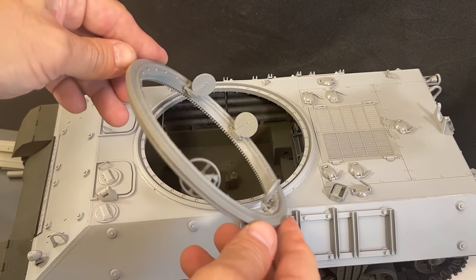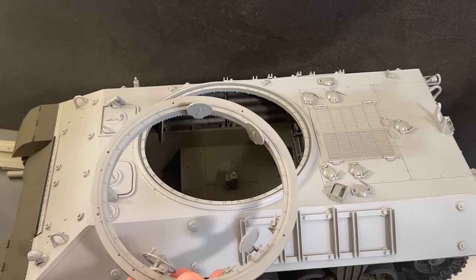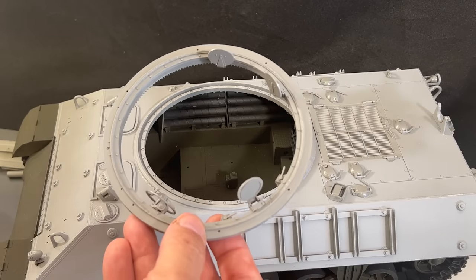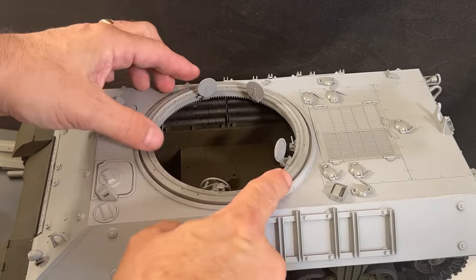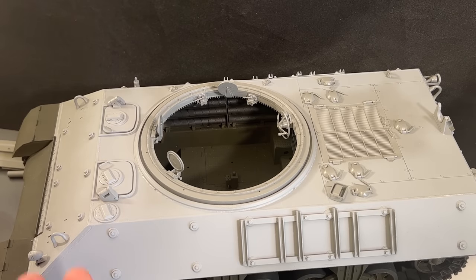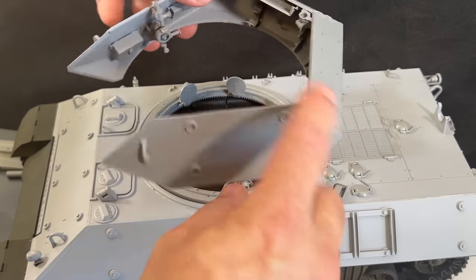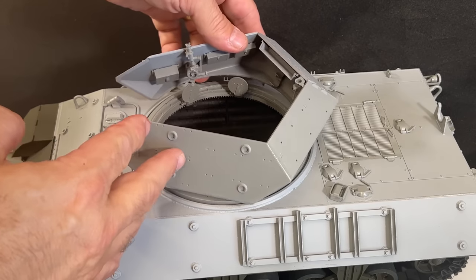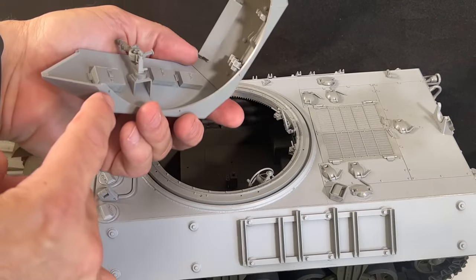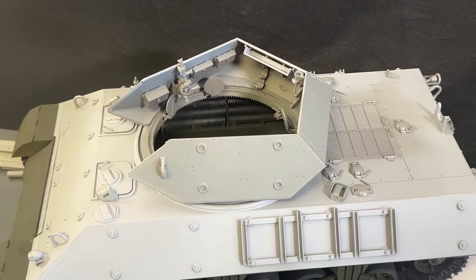I've built up the turret ring and put all of the seats in the up position, leaving the seat pads off to paint separately — that'll get glued into place after. This is all going to be olive drab, so it's much easier this way. I've placed the ring into the turret because a lot of these parts sit below or above the actual turret ring and you don't want to break anything off. There are some holes and pins down here — just a matter of lining those up and it fits on right there.